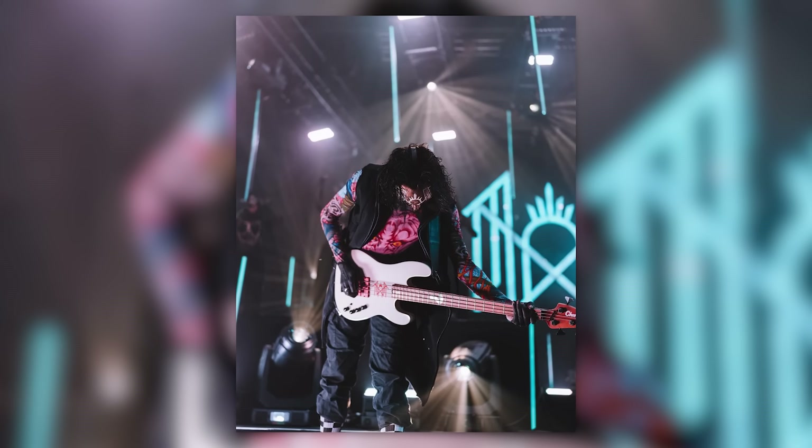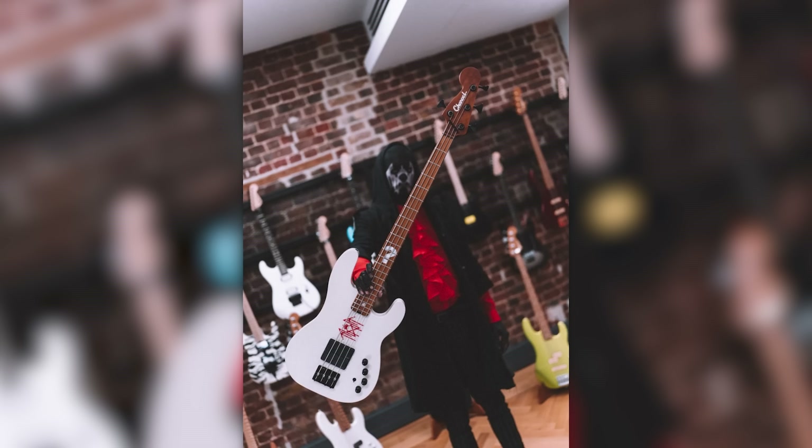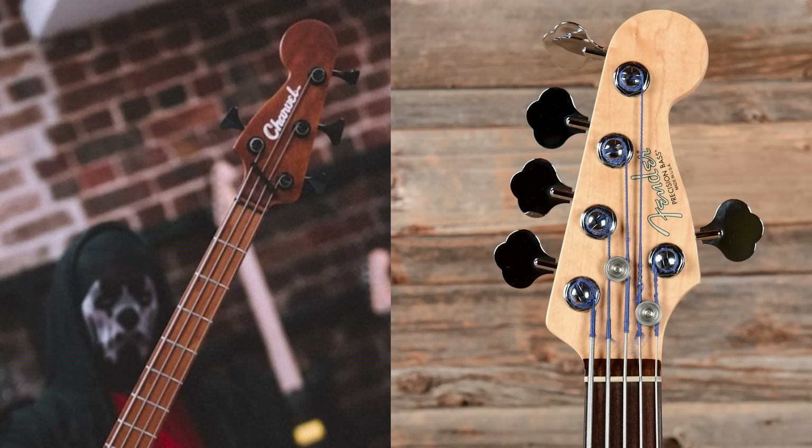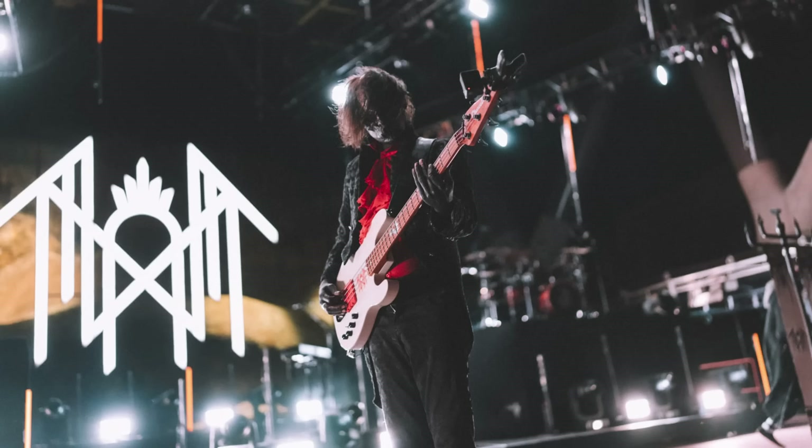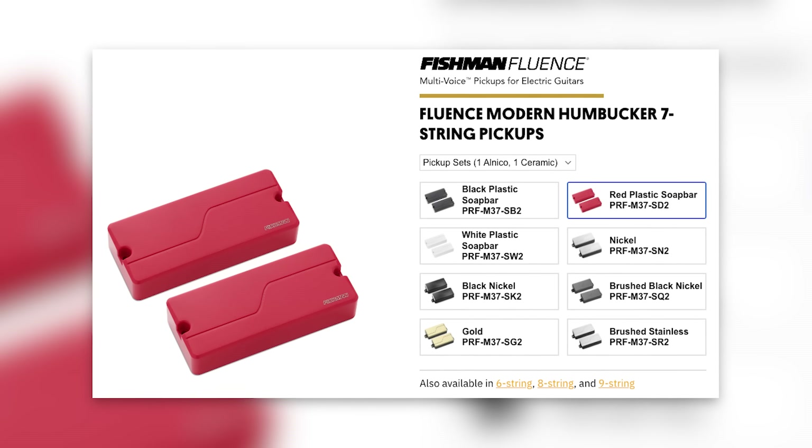A few months ago, Charvel actually teased another super-modern metal bass — an all-but-confirmed signature model for Three of Sleep Token. Roasted maple neck and fingerboard with reverse vintage-style headstock and the vintage toothpaste script logo. I'm such a sucker for any modernized vintage concepts. Love how there's one tuner on the opposite side, as a five-string bass would have. And look at that pickup configuration: double Fishman Fluence bass humbuckers. That's nuts — a bass Fluence quadbucker. Recently he's been using ones with red covers, which Fluence currently doesn't do for bass pickups. Possible Sleep Token custom series bass Fluences? They could also be seven-string guitar pickups since they're the same soap bar dimensions.